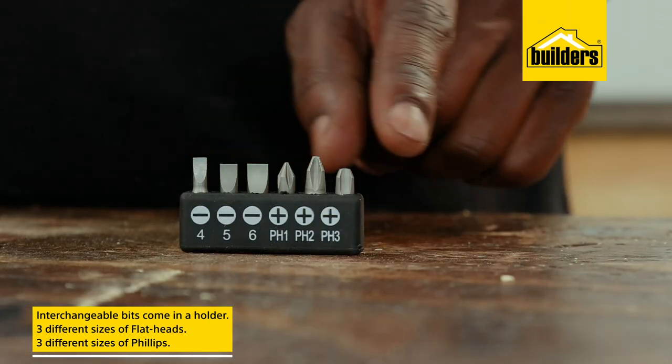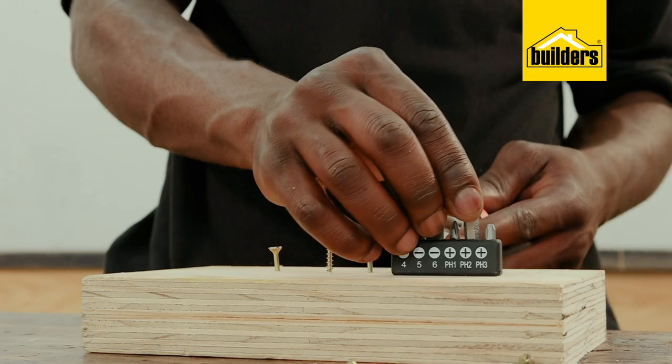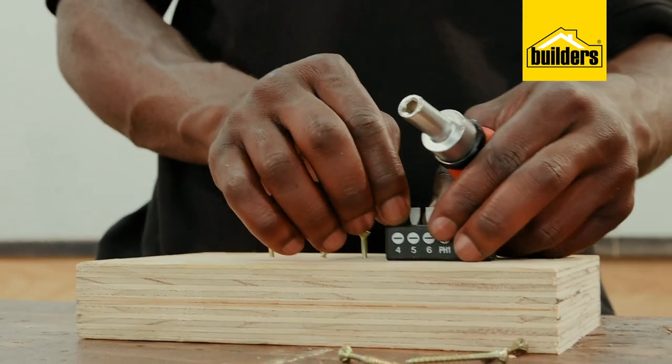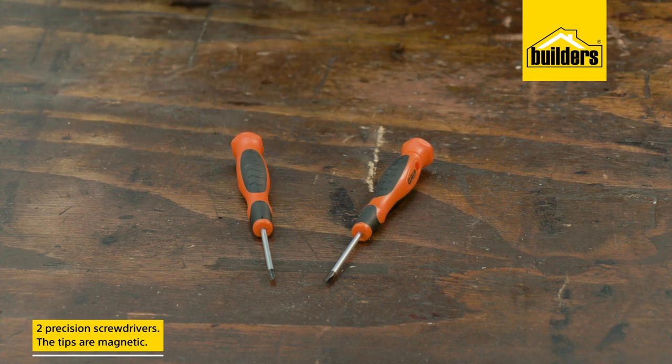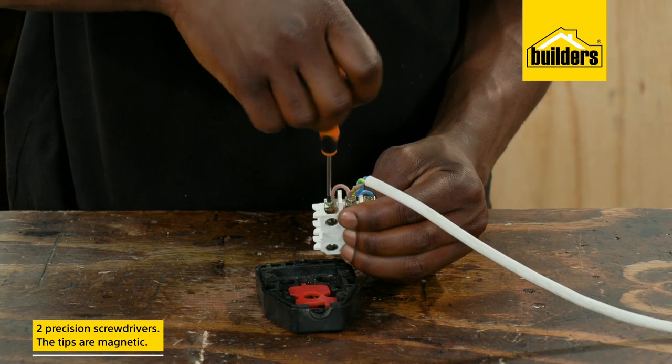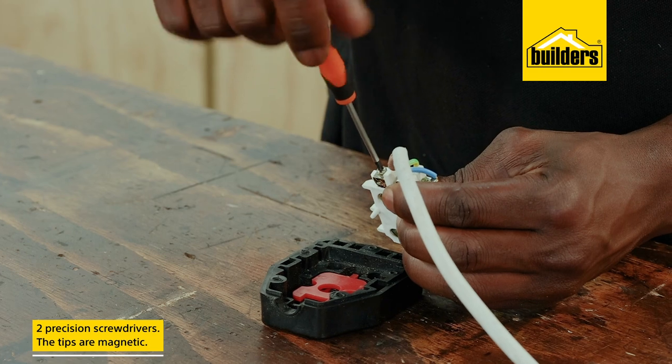There are three different sizes of both flathead and Phillips, and these should cater for most of what you're needing to do at home. The set also comes with two small precision screwdrivers, ideal for replacing plugs on appliances or any job where there are small screw heads.